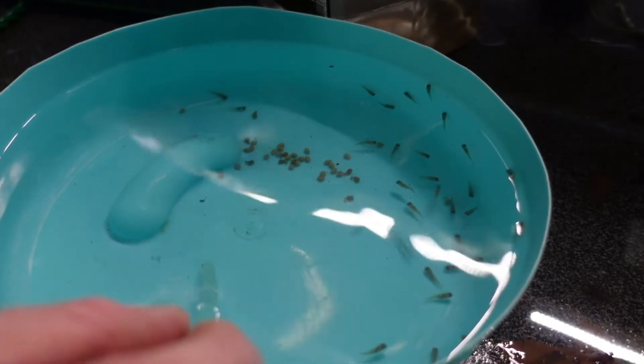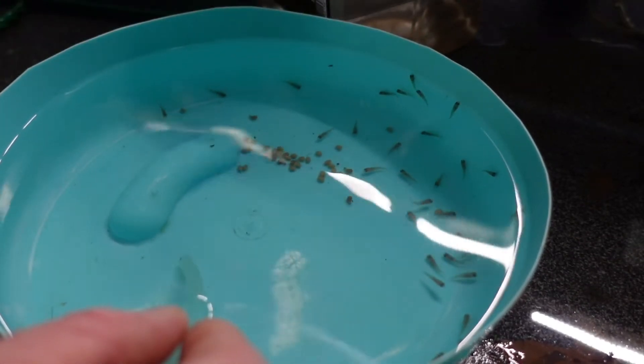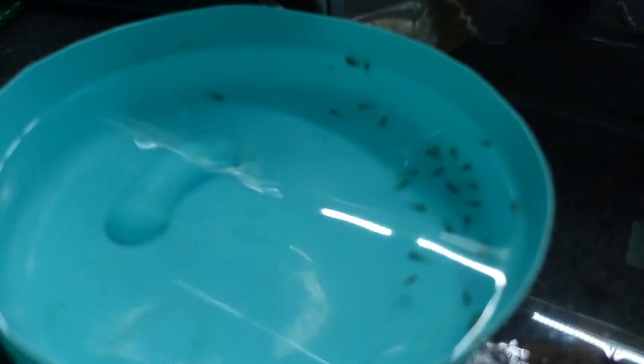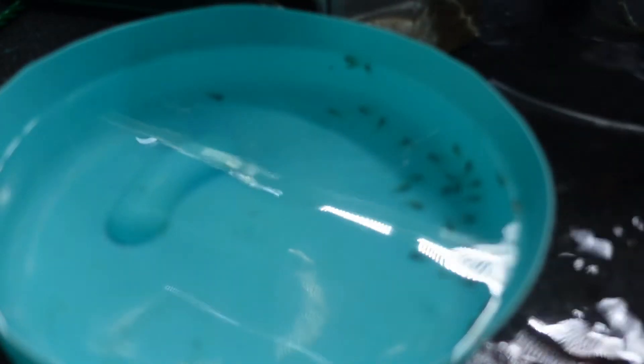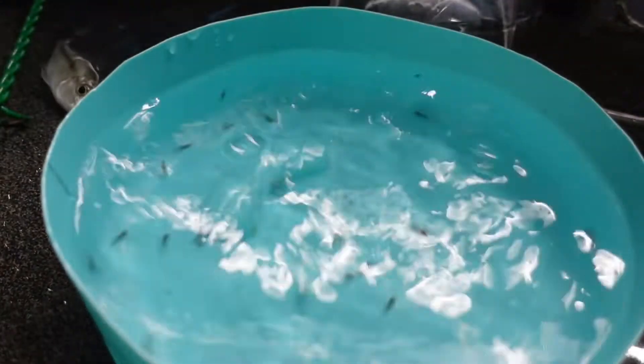I actually use a 4mm airline to create a siphon straight into the egg tumbler, and then I just suck up the eggs. Obviously when there are fry you're trying not to get them in. I don't think we've got any fry then, which is good - we've only got eggs. This girl just spat all of her fry and I think I missed it on camera.